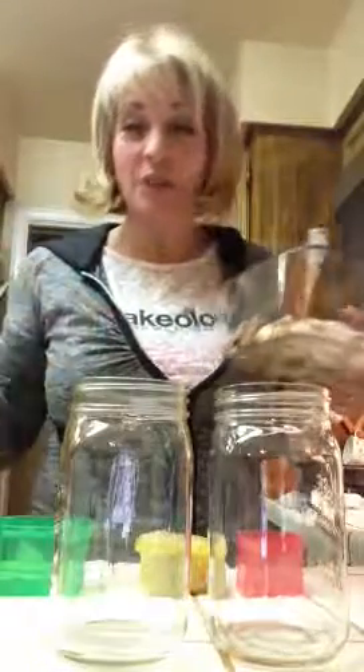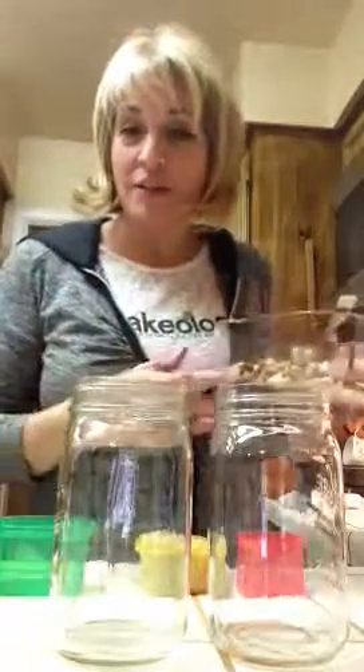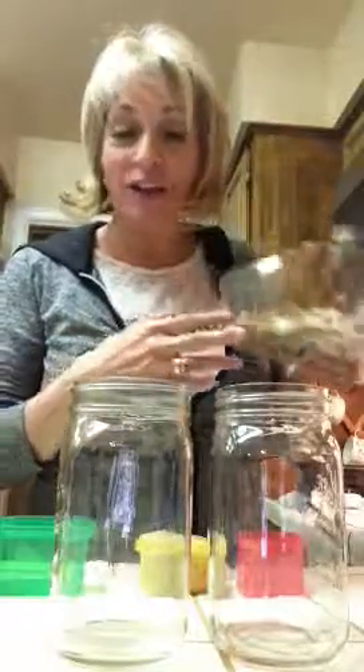The first thing I do is I like to use bone-in organic chicken breast and I bake them in the oven at 400. I like to marinate them for a little bit — whatever marinade you like to use. I typically use like an organic teriyaki sauce. I have my chicken here that I have baked and cut up into little chunks.